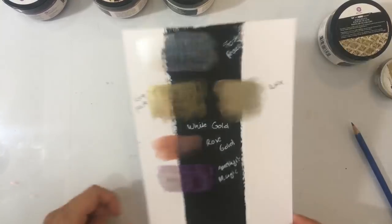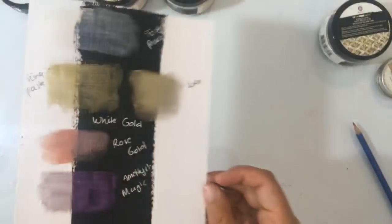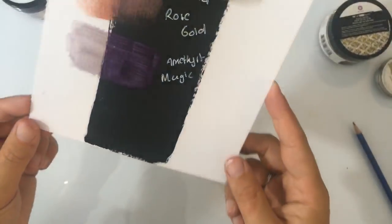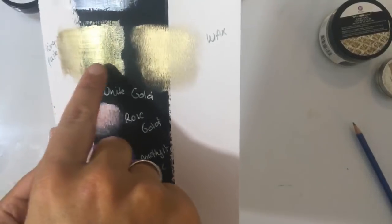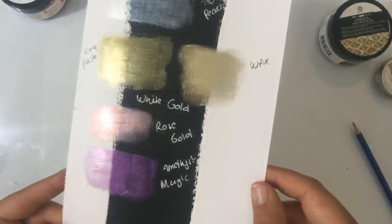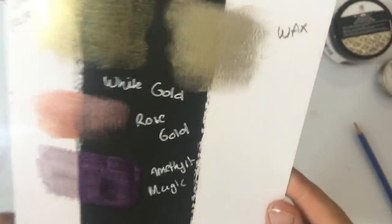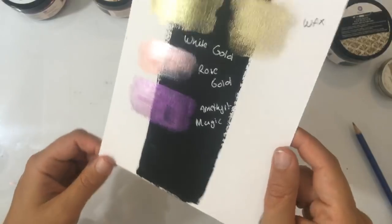Dan zijn dit even de kleurenstaaltjes. Nou, dan zijn dit even de voorbeelden — dit is het verschil tussen de wax en de pasta. Er zit gewoon wel wat meer mica en wat meer glitter. En de rest van de kleuren — je ziet wel, er zit echt een hele mooie gloed overheen. Ik vind het echt hele gave kleuren. Dus dat betekent dat ik de rest natuurlijk ook wel wil hebben. Dat was even het voorbeeld.